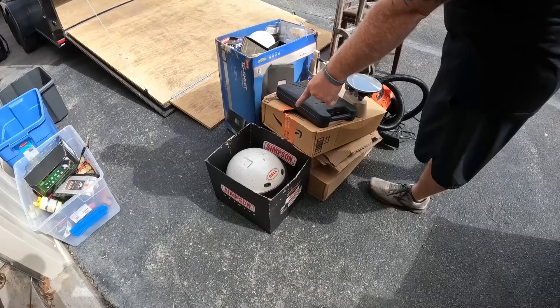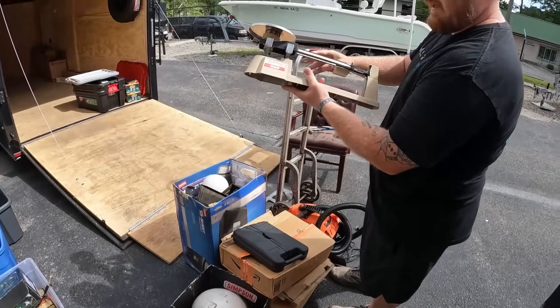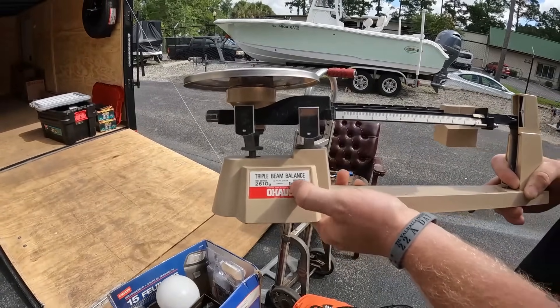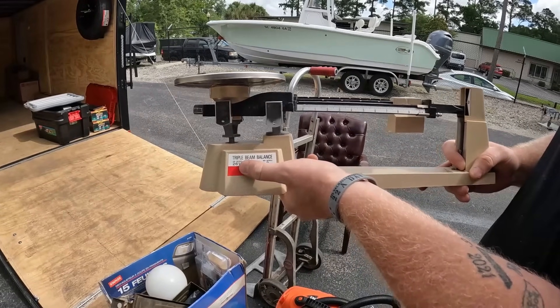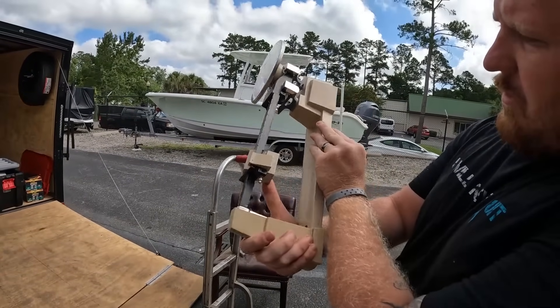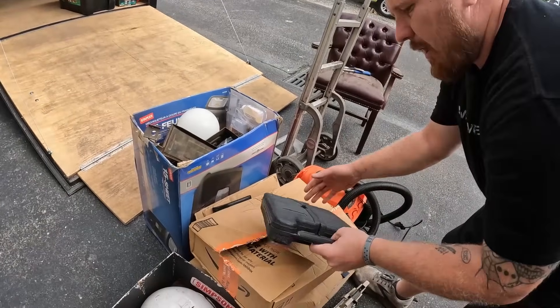The only thing we really just saw was that little old school Bell helmet. I think this is a triple beam balance - Ohaus - I think that's actually a good brand. This is the 800 series, I don't know. I don't see a model number; I think 3201 might be the model. So there's that - this looks promising.